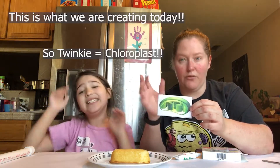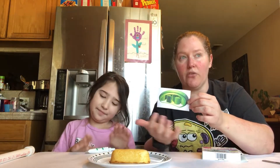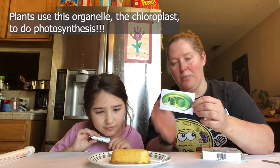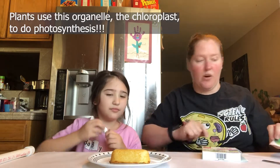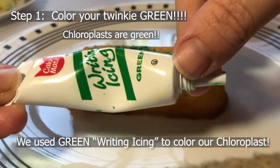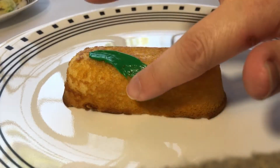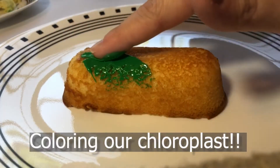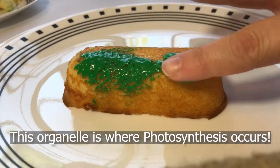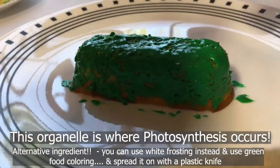This Twinkie is going to represent our chloroplast. Plants are green, so we've got to color it green — that's the first step. Then we're going to show the parts inside this chloroplast and talk about how plants can photosynthesize. Now we've got to color our Twinkie green. She's going to start using her finger to wipe the color all over it — make sure you wash your hands first, of course!